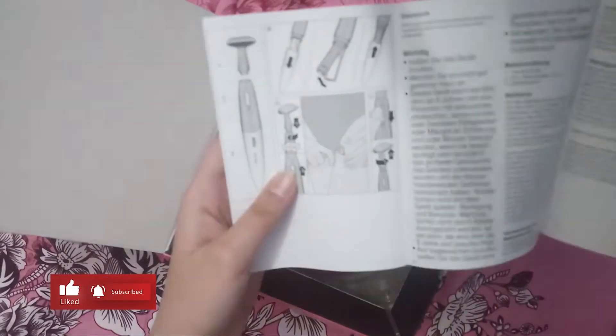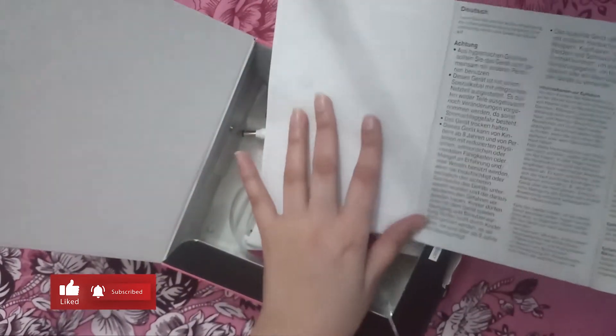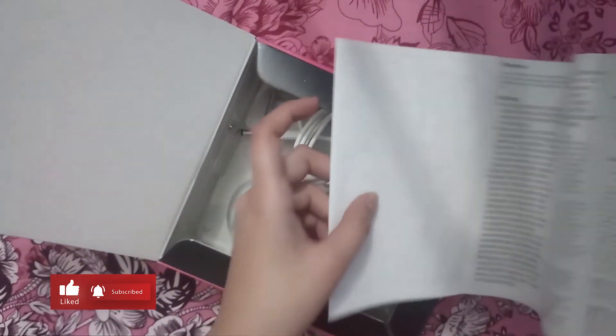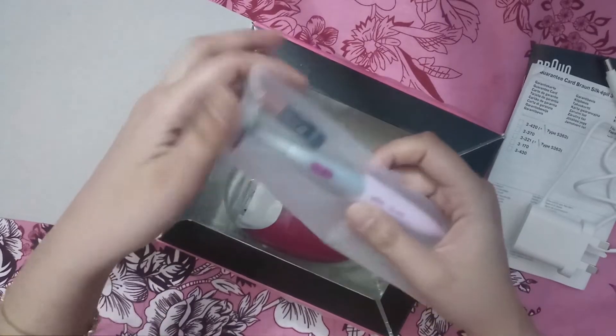This means that if you don't understand it, there is a lot of information. If you need help, you can also get help from here. And this is the charger. This is a primer.